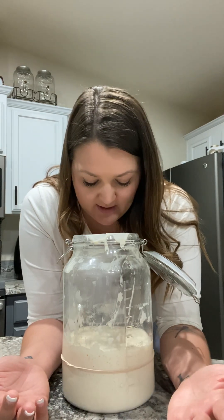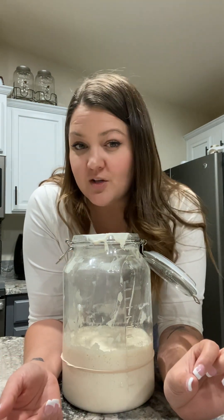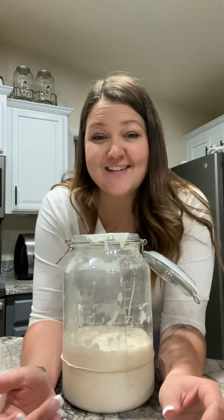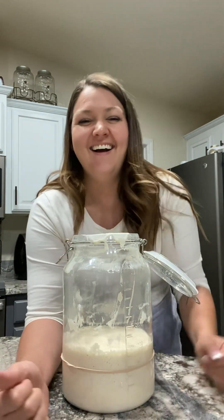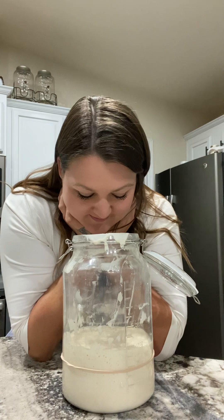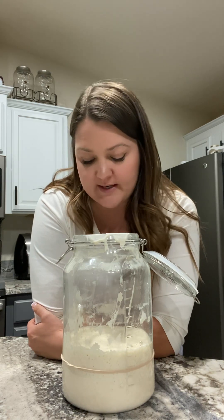This one smells — it has a strong scent of alcohol to it. It smells like liquor, really. It smells sour, but it has a strong alcohol odor to it.